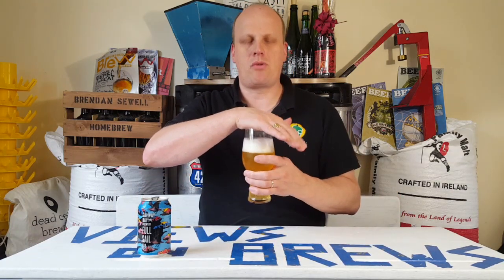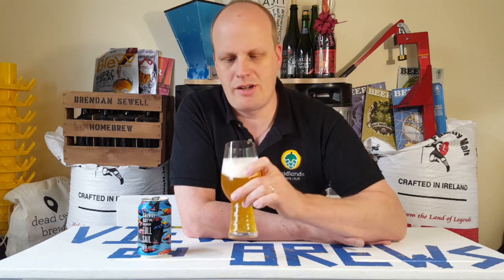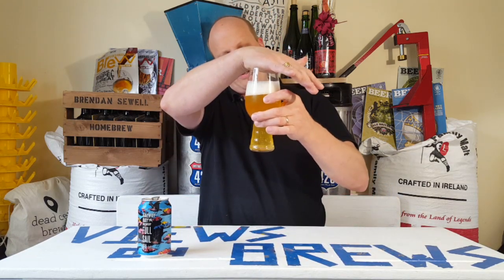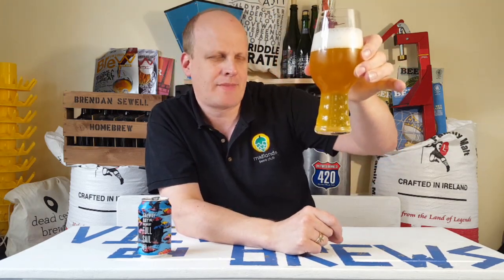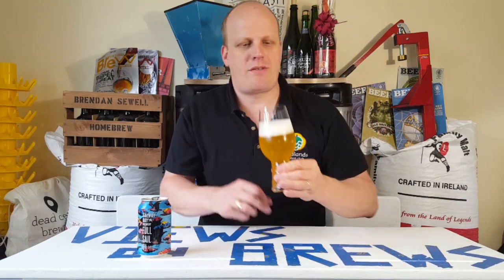Straight away off the nose there's a very herbal element to the aroma as I'm pouring it out. Big two-finger head — very traditional for an IPA. I know that's going to stick around. Densely compact, foamy head — very nice looking. Stable head, hazy complexion, a golden color to the beer, and good amounts of carbonation coming off as well.